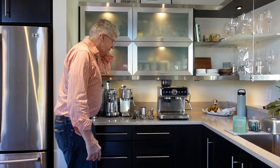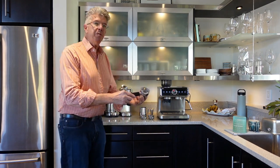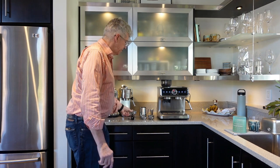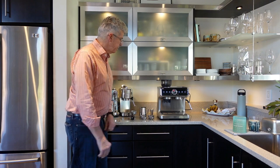Here's what you get in the package — these are all the accessories that are included. This is a portafilter. This is all metal; there's no plastic inside. It's 58mm, very standard size, quite nice. You get four filter baskets: two single-shot baskets and two double-shot baskets.